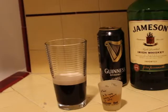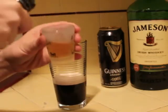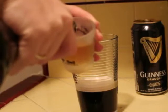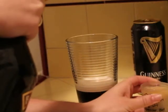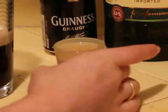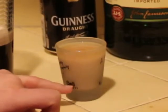Last but not least, we're going to use the Bailey's Irish cream and fill the rest of the shot glass up with it. You want to do it on the side of the glass, really slowly. See how you can just make out the layers? You've got the Irish whiskey that's floated to the top and the Bailey's that's sinking down.